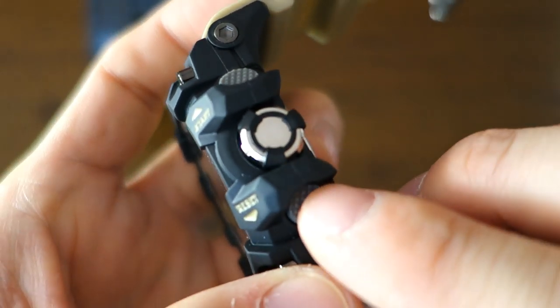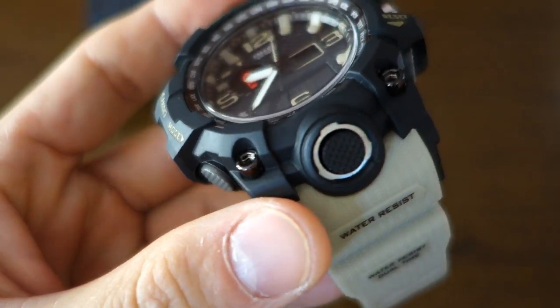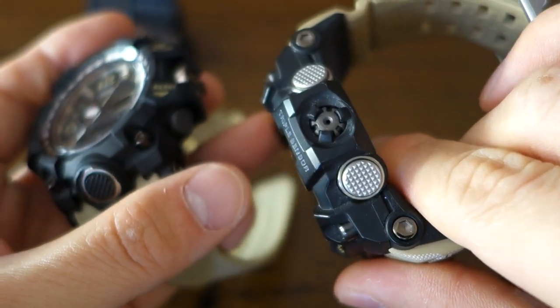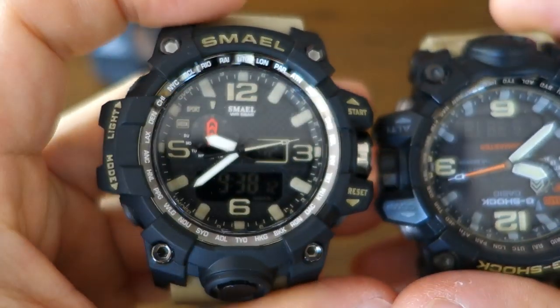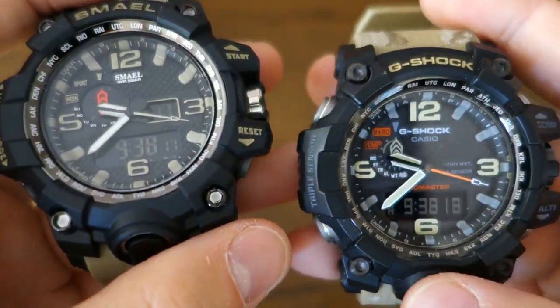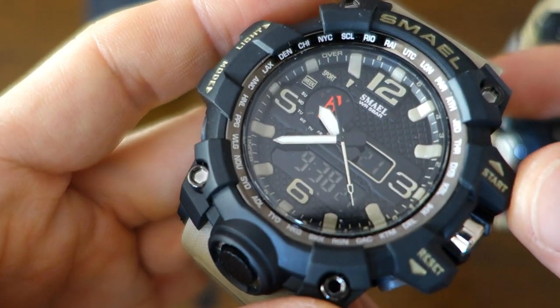This one has plastic buttons — I wouldn't be surprised if it's anything other than plastic — whereas the real Mudmaster has steel buttons. The water resistance is rated at 50 meters versus 200 meters for the real G-Shock, which is 200 meters as standard.